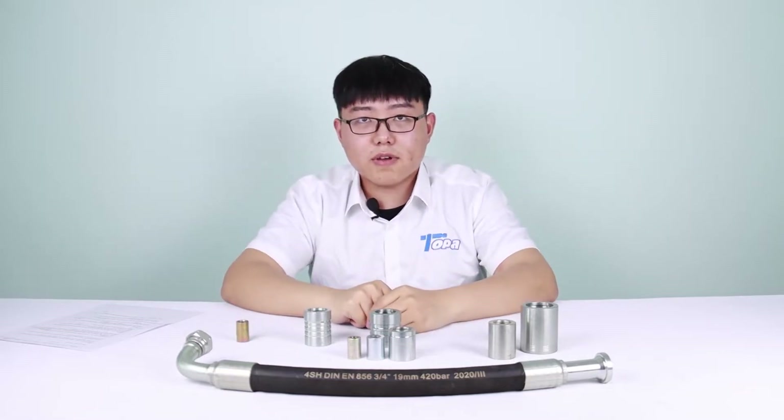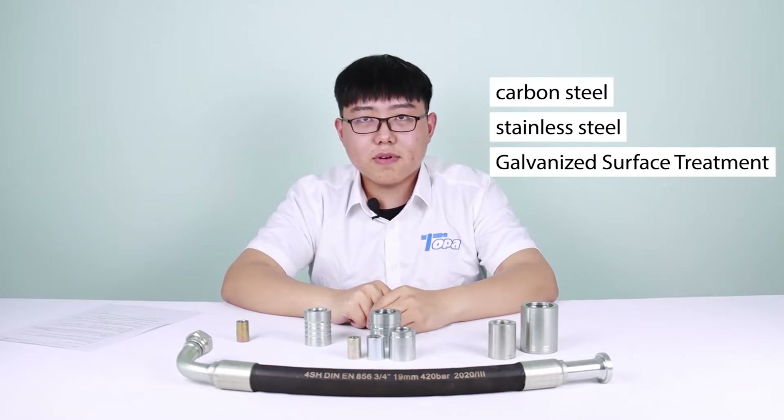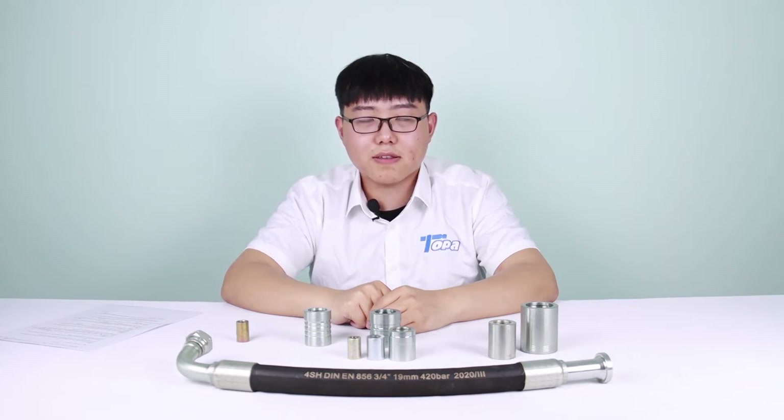And above are our ferrule products. The material options are carbon steel, stainless steel, galvanized white zinc, and yellow zinc. If you want to know more information, please leave us a message.